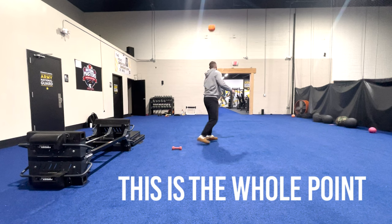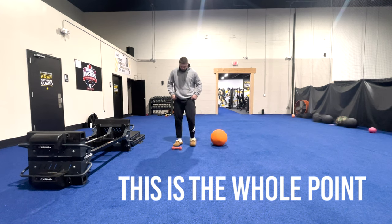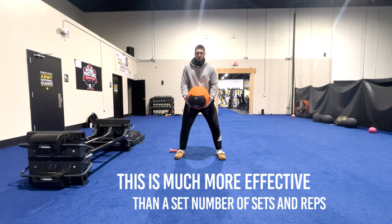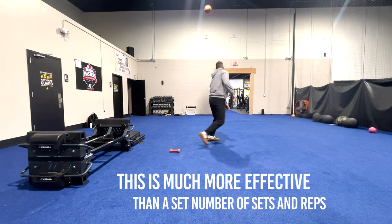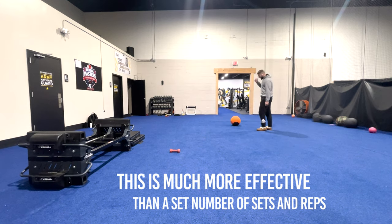This is the whole point of the drop-off principle. You do an exercise until you see a drop-off in performance, and then you stop. And you can see how this would be superior to just programming five sets of three reps of a depth drop into a medicine ball throw.